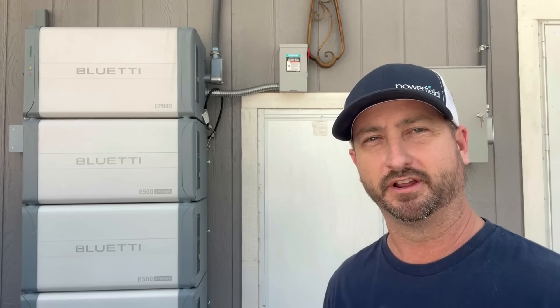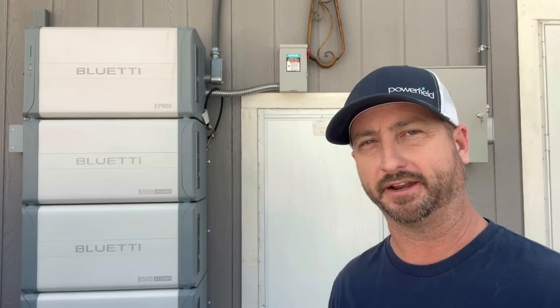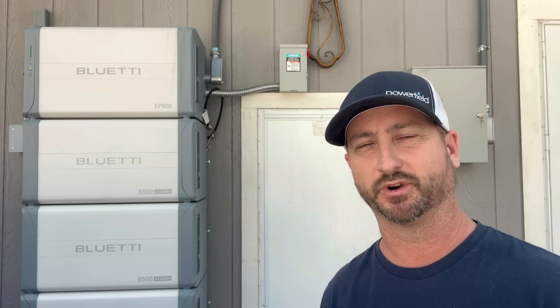Since the oven, the heater, the clothes dryer, and the water heater are all on propane in this house, the house runs continuously anywhere from 500 to about 4,000 watts depending on which appliances we're running at a certain time. And this EP800 can run 7,600 watts continuously, so as you can see, it can easily power the loads in this house.